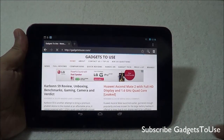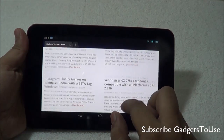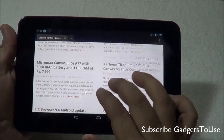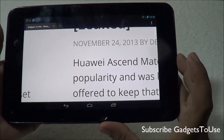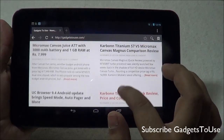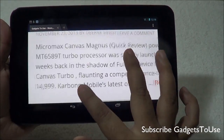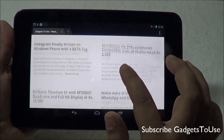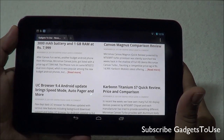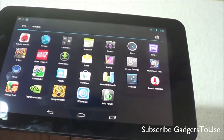The browser on this tablet is the stock Android browser. Browsing is okay — text is rendered crisp and clear on this display. You can also install Google Chrome as a third-party browser. The default browser supports pinch-to-zoom, double tap to zoom, panning, and kinetic scrolling is smooth. This browser can also play YouTube videos within the web page without opening the YouTube app.